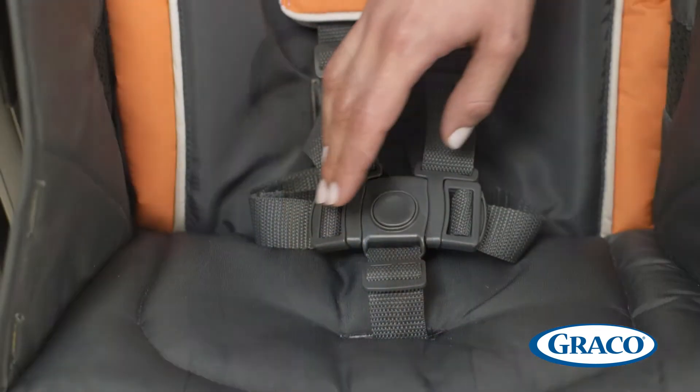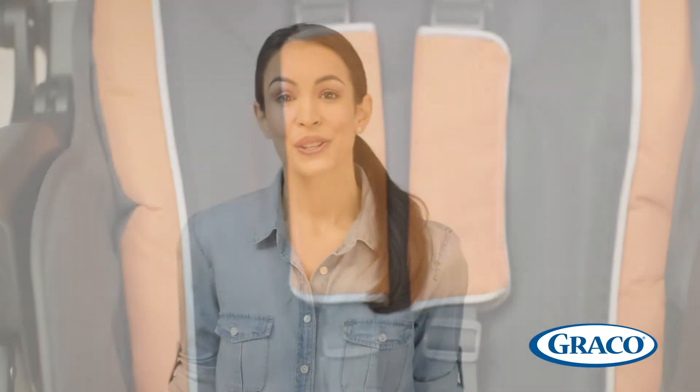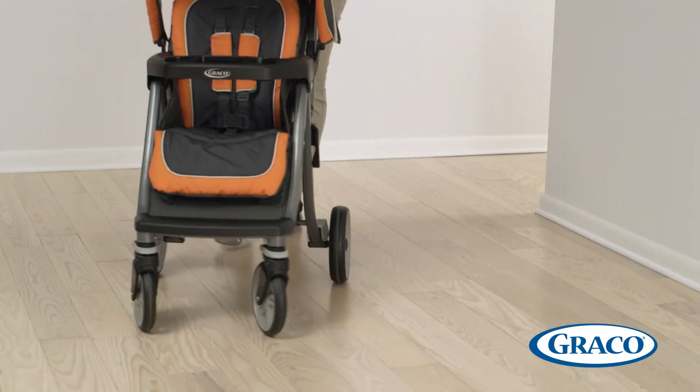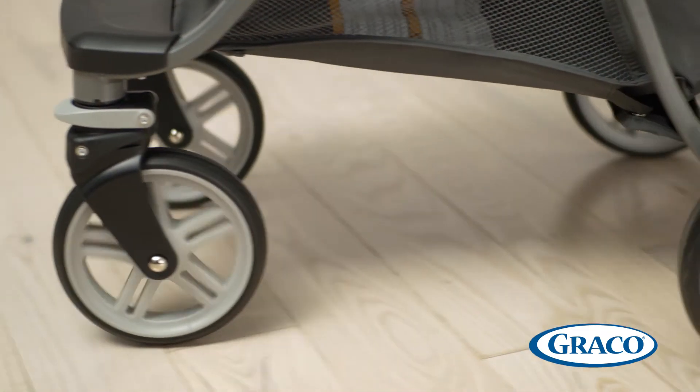Of course, safety is paramount, so the stroller comes equipped with a convertible three or five point harness to keep your child secure. The stroller holds a child up to 50 pounds, so it grows with your child for years to come. The single front swivel wheels offer enhanced maneuverability for you and a smooth ride for your child.